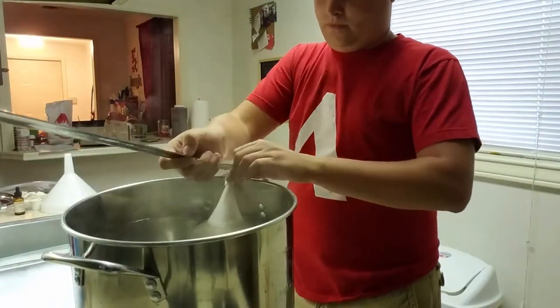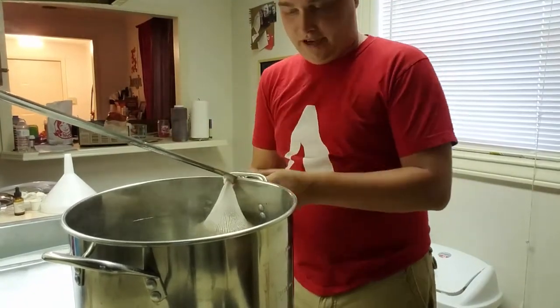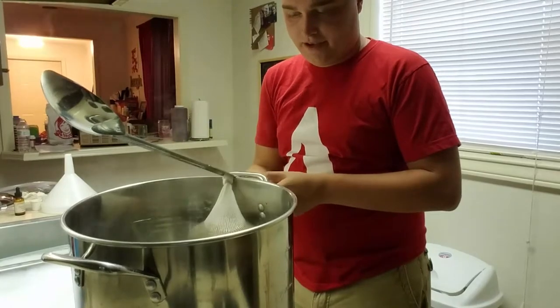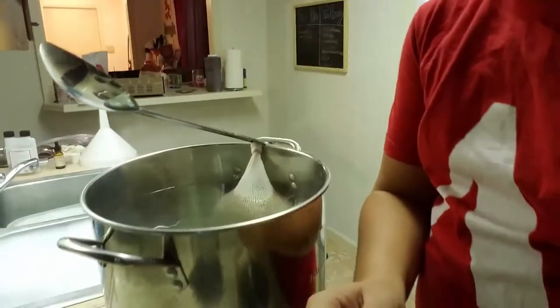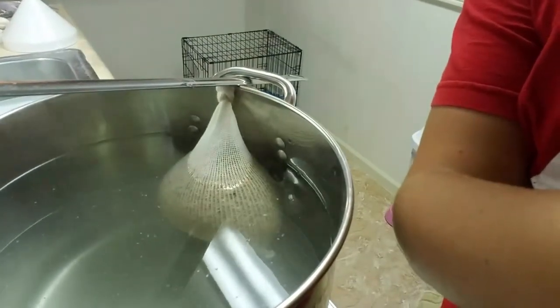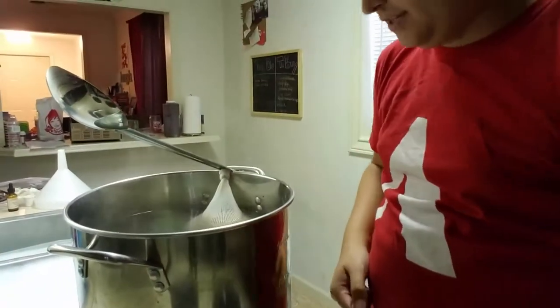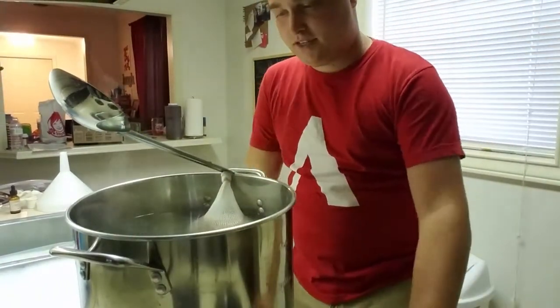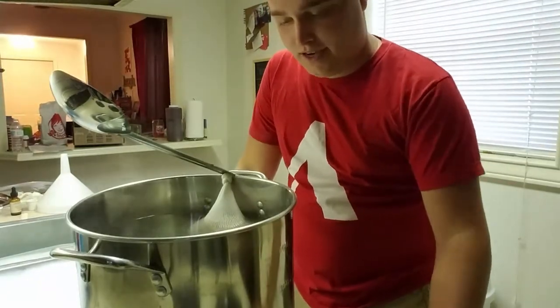I'll use my spoon to apply pressure to the grain bag. The grain bag is floating but it's not touching the bottom of the kettle so it's not scorching. So I'll let this sit here for 20 minutes. I'll stir it every once in a while and then we'll come back.